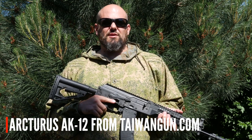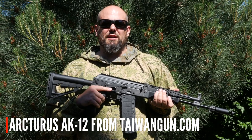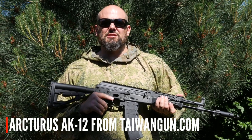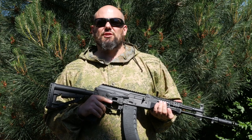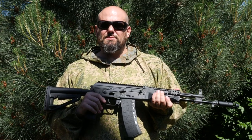I hope you enjoyed this overview and range test of the Arcturus AK-12 courtesy of Taiwan Gun. We think it's a solid performer and great for anyone interested in doing a modern Russian military loadout or who would like a tactical-looking AK variant. If you want to see more from me, head over to Anvil Airsoft TV on YouTube — you'll find over 100 videos on a huge range of subjects. Thanks again to Taiwan Gun for making this review possible. Stay safe and we'll see you next time.